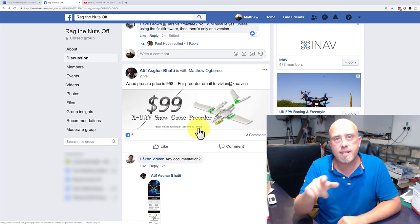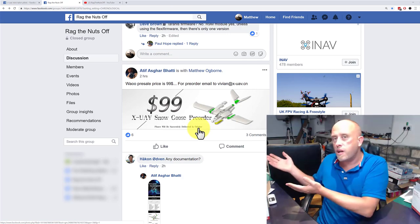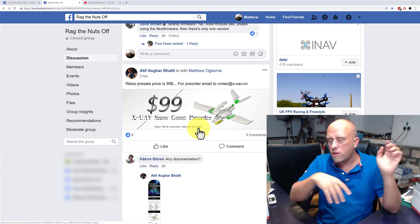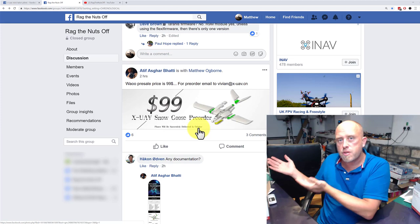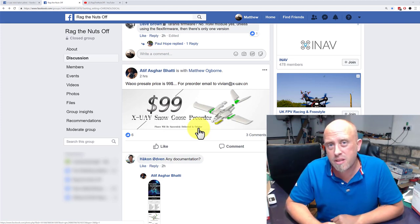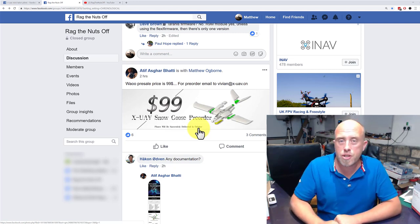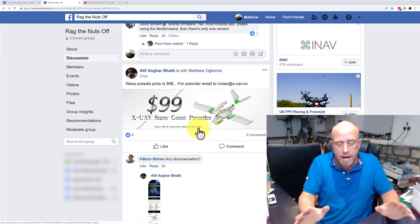For those who have seen my Model Monday series where I look at the best models I own, the XUAV Clouds is in that video — I'll put a link in the top right corner and at the end. It is one of my favorite models of all time. I actually say in that video it's a bit awkward because there's nowhere really selling them anymore — and then XUAV came out with the Snow Goose. Happy days!